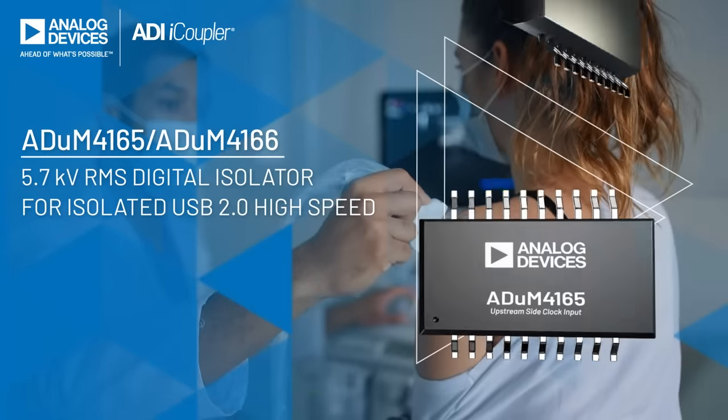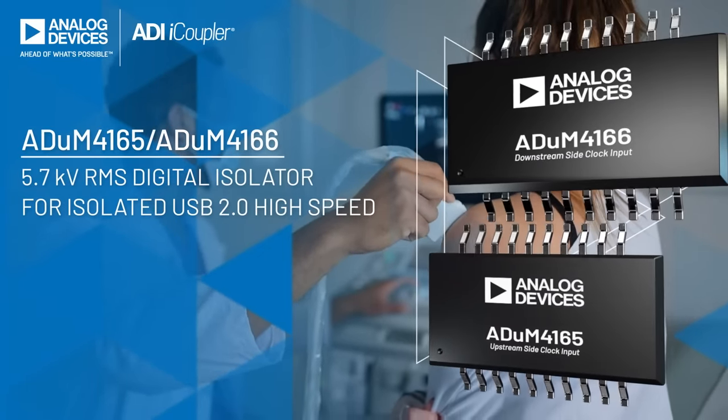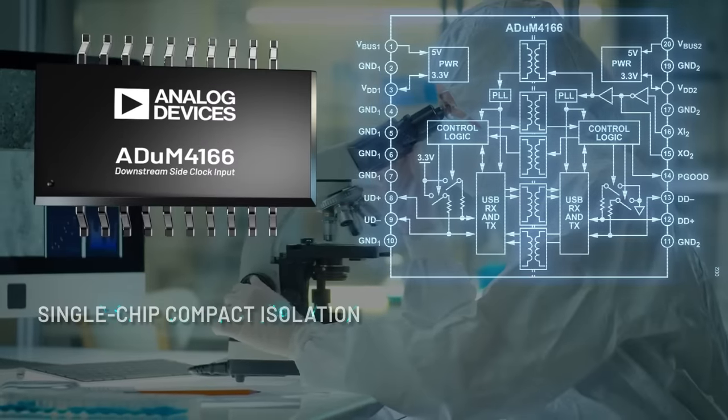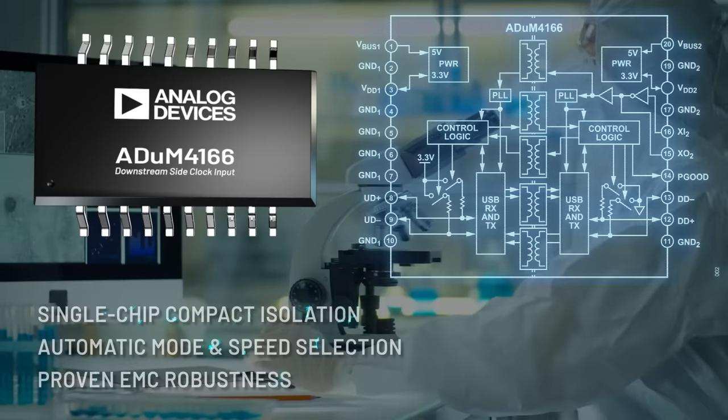The ADUM4165 and ADUM4166 are market-first, high-speed 480 Mbps USB 2.0 digital isolators that simplify system design with single-chip compact isolation, automatic mode and speed selection, and proven EMC robustness.